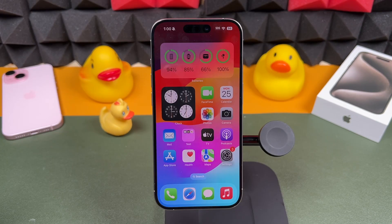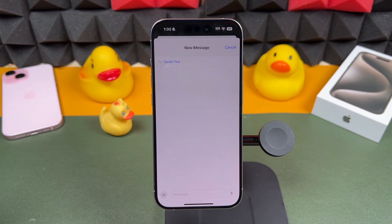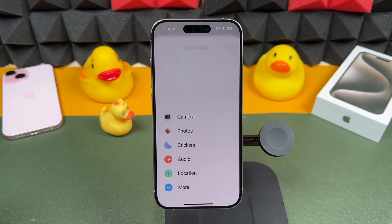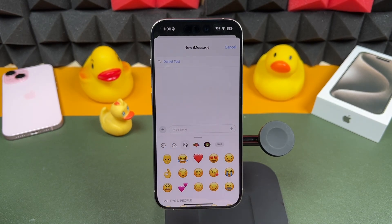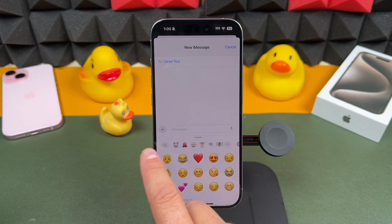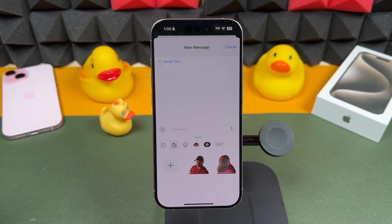For the next iPhone tip, we're going to open the Messages app and look at stickers. If you've never used them, tap the plus button and you'll see a sticker tab where you can open it up. It'll show stickers you may have already created, and you can also see emojis, Memojis, and so on. The fun part is using your own created stickers.